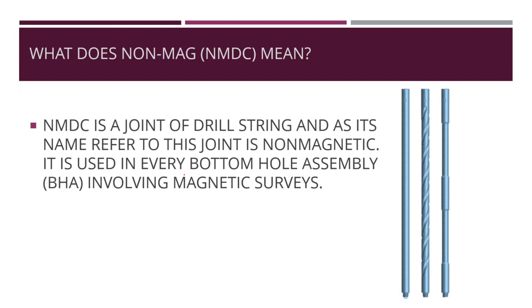Now we need to define the non-magnetic drill collar. A non-magnetic drill collar is a joint of the drill string and, as its name refers, this joint is non-magnetic. It is used in every bottom-hole assembly (BHA) involving magnetic survey, because the Earth has a magnetic field.